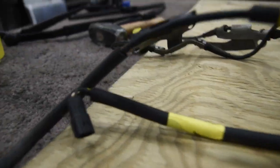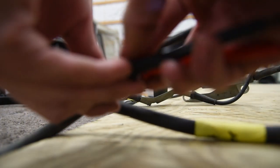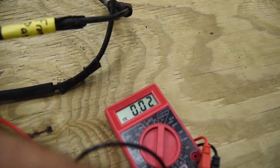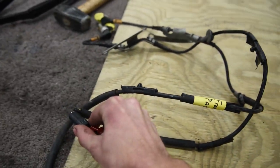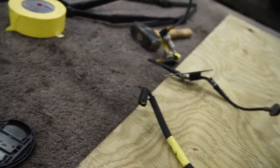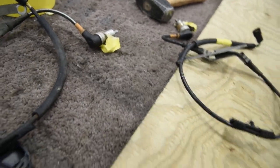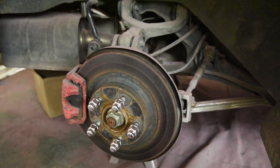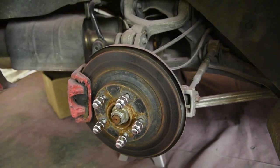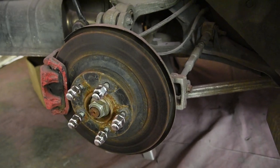I'm going to test the second one. And that one is bad - no bueno. So this one was good, this one is bad. After getting the car apart and knowing the one wheel speed sensor is bad and the other one was good, let's go ahead and check the rears. Just while we're diagnosing, we already got the tool out.